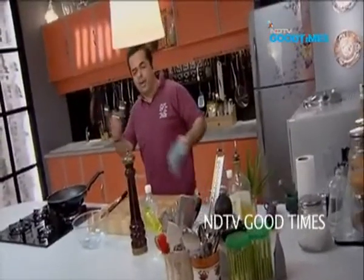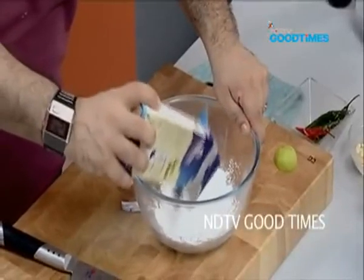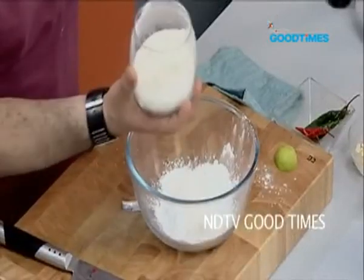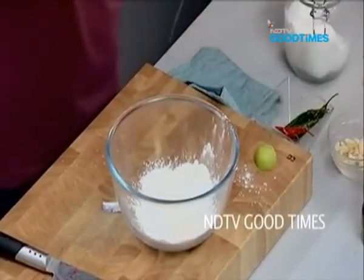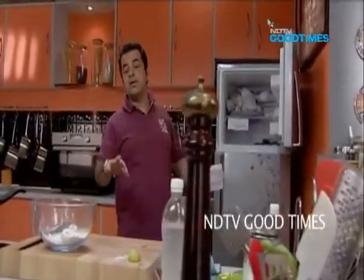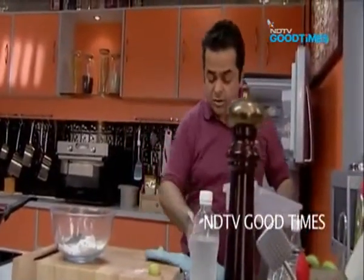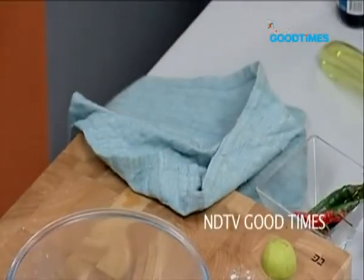Next, on to the batter. I am going to use two parts of corn flour and one part of maida — so about one cup of corn flour and a half cup of maida. Perfect. A little bit of salt. To this, a couple of ice cubes — yes, ice cubes! I'm not making myself a drink just yet, but soon when the party starts, of course I will. I am going to crush these ice cubes a bit — just a little crushed ice for my batter.